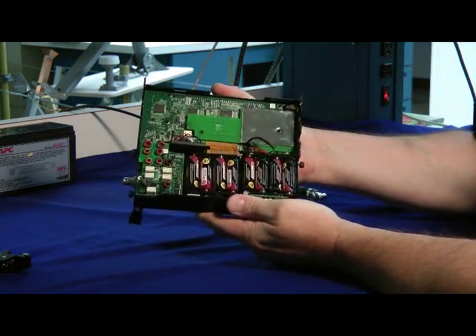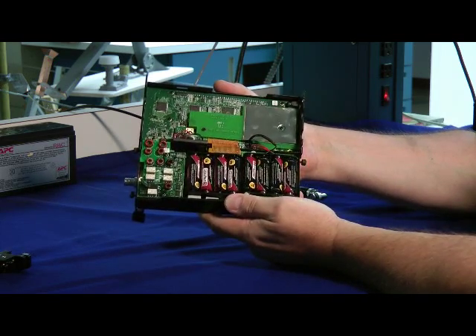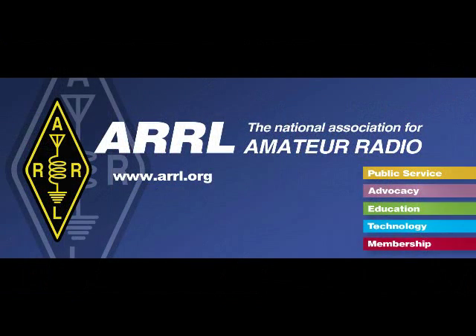And here's the inside. We have 8 AA batteries that run the radio. It's amazing how much you can do with 10 watts RF output — or try 1 watt for more of a challenge. I'm Bob Allison, WB1GCM, ARRL Test Engineer here at the ARRL Laboratory. Thank you.